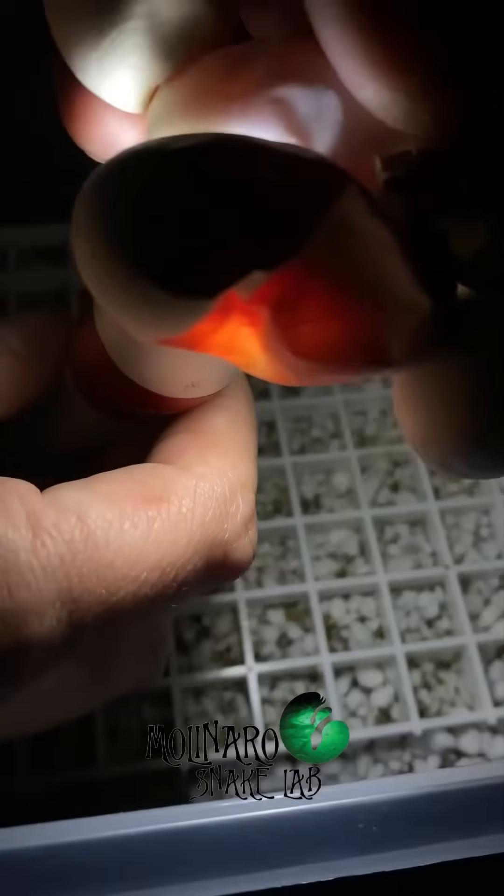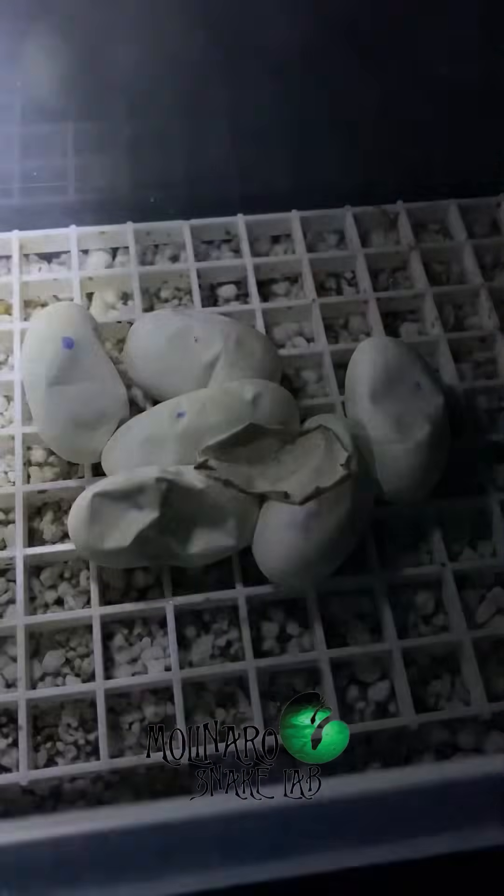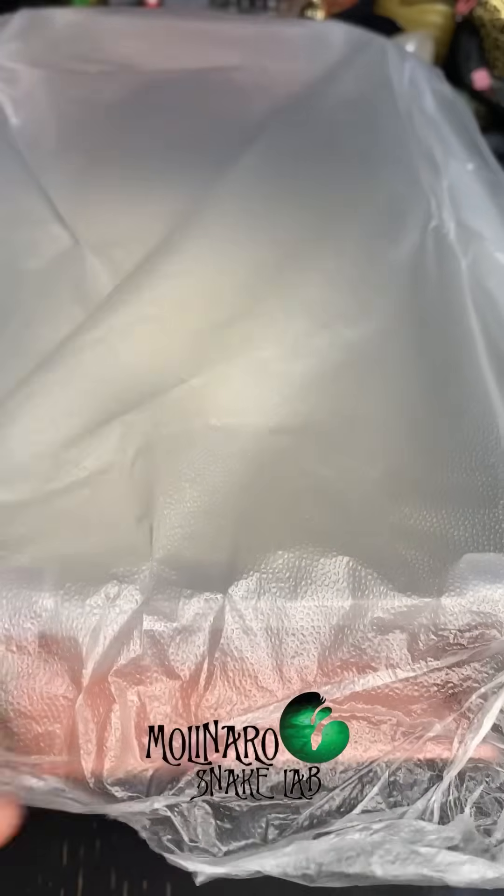So I'm going to candle the eggs to see how everything is developing. Because of how the egg is dented, the candling isn't working very well, but I could still see veins and I don't notice any very dark spots, which would mean the egg is solidifying inside and ultimately going bad. As far as I can tell right now, all of these eggs still look good. But a lot could go wrong in the next 15 to 20 days when I expect to see these eggs hatch, so I'll definitely be keeping a close eye on them.